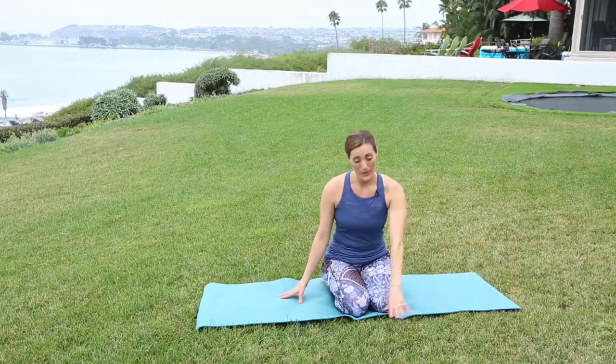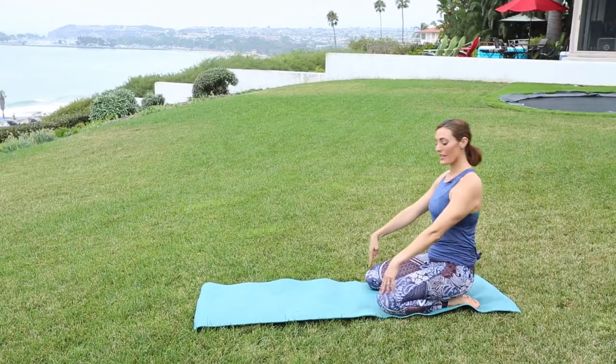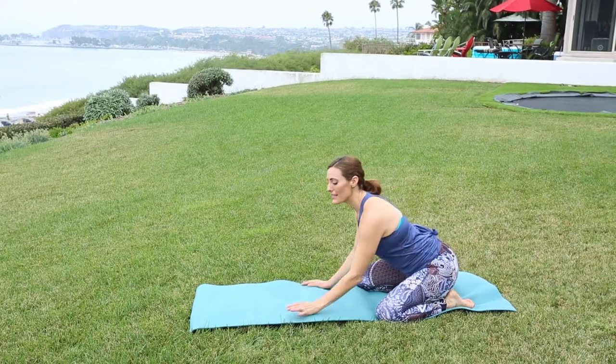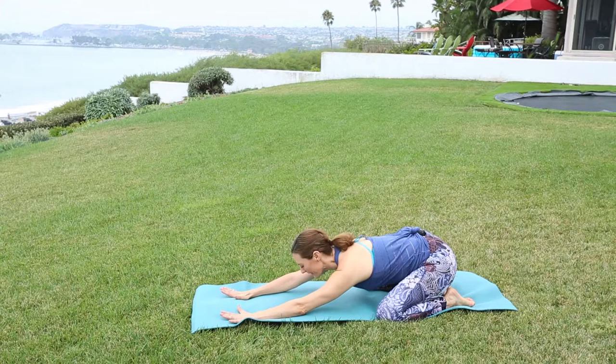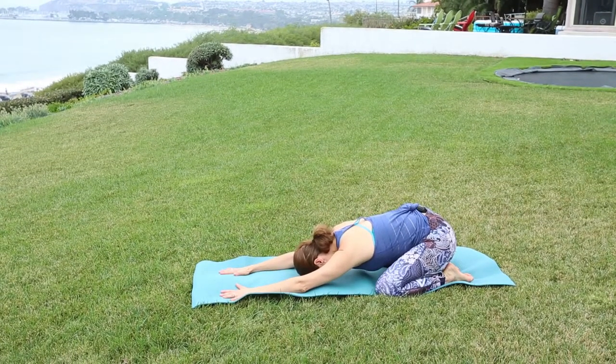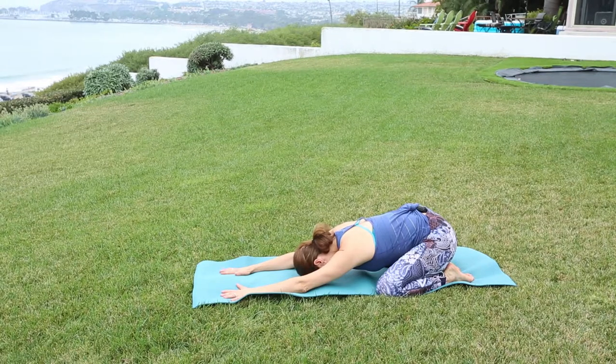We're going to start in a child's pose. Put the big toes together, knees mat-distance apart, set your weight back into the hips, reach the fingertips forward, relax the forehead on the mat. Just begin to take the awareness to the breath. With each exhale, letting the body soften — slow, even breaths in and out through the nose.